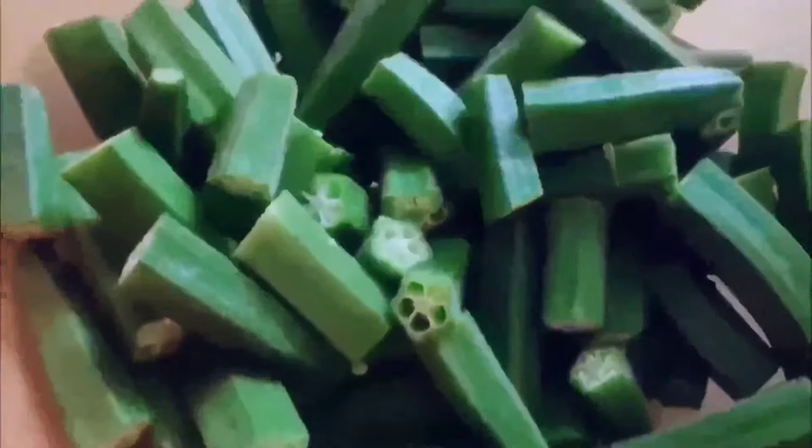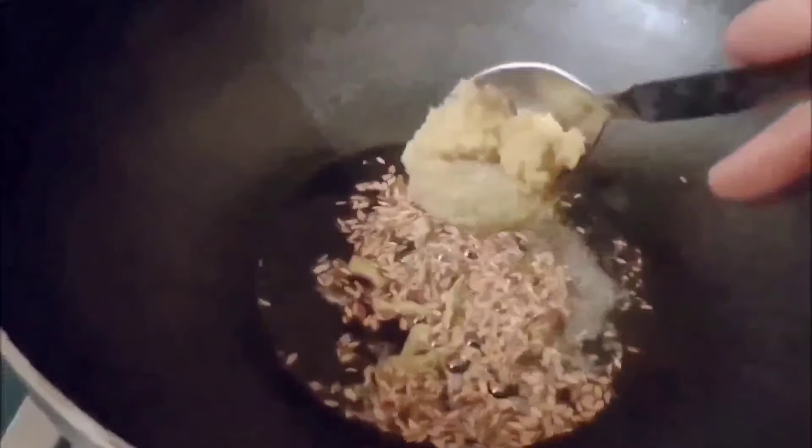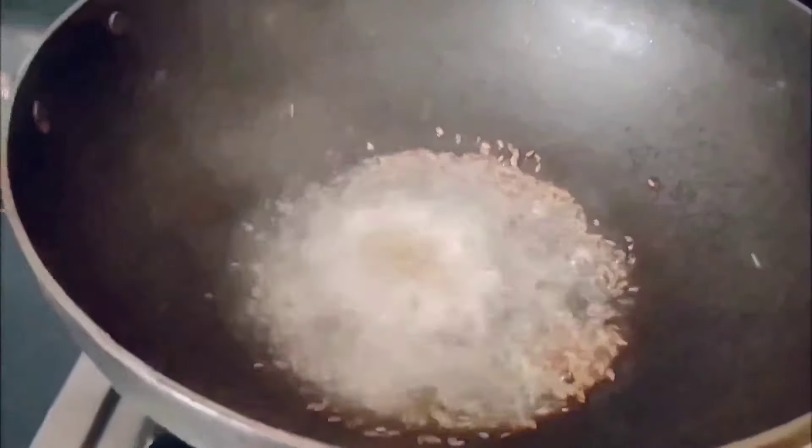After heating the oil in a pan, add some curry leaves, cumin seeds, and mustard seeds. Now add ginger garlic paste, about one teaspoon, and sauté for 30 seconds.